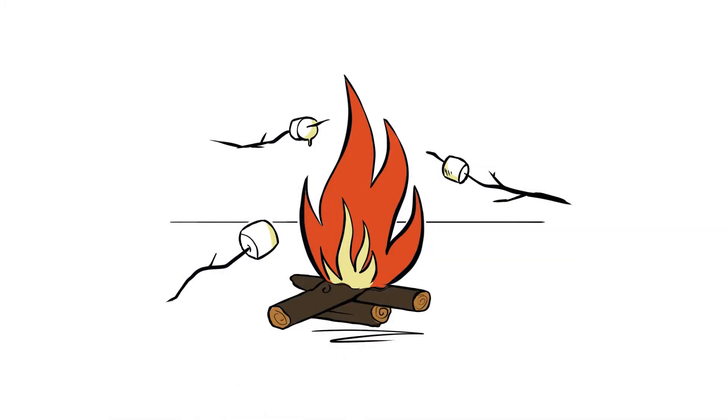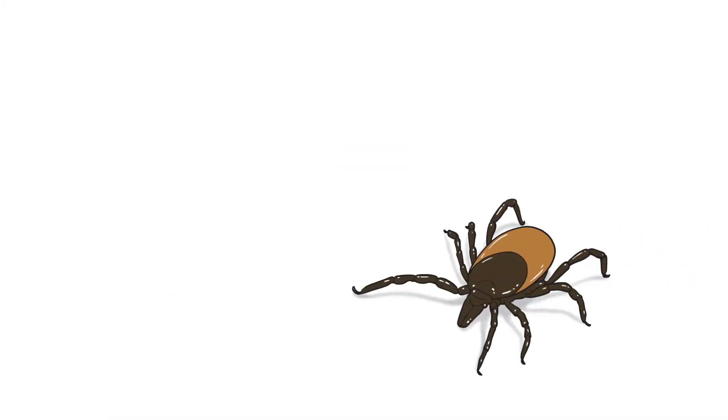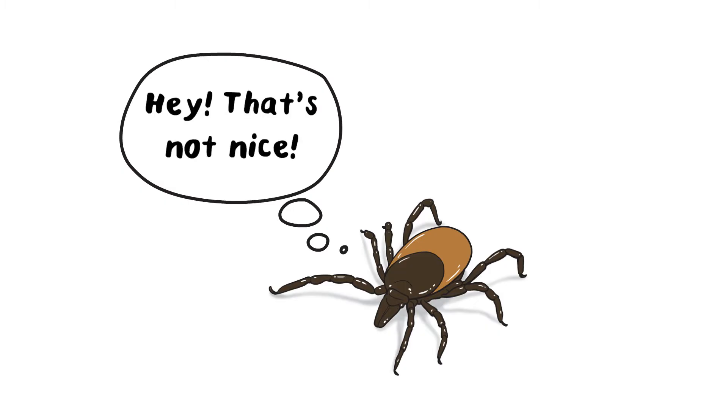Being in nature is awesome, but ticks are not. That's because they can give you Lyme disease by biting you.